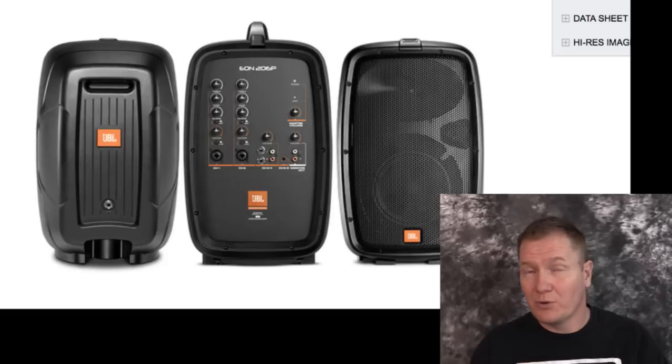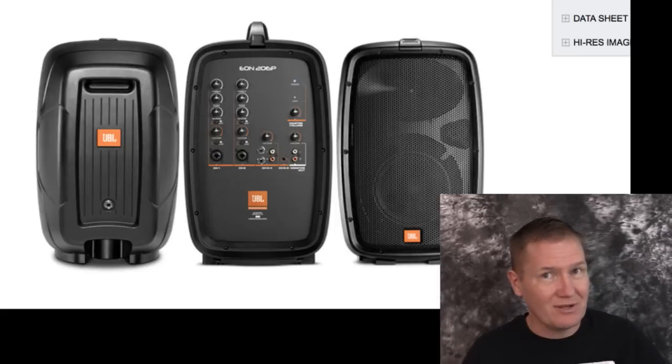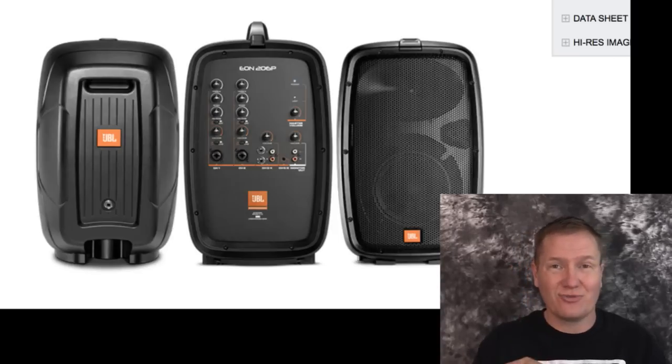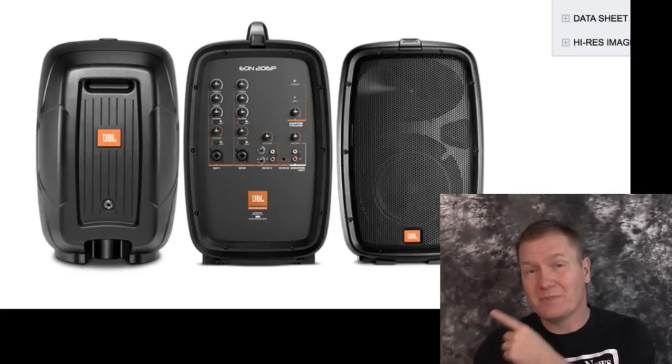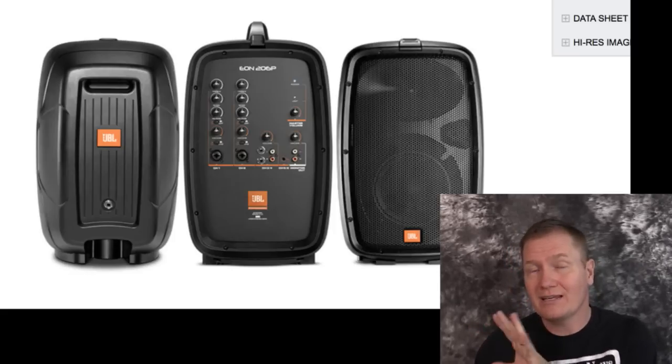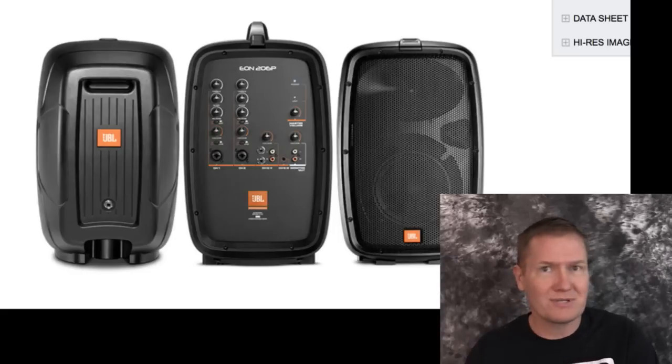We've looked at a lot of portable sound systems over the years, and one thing I really like about the EON 206P is that the speaker connections are in the back. Some units have the speaker connections in the front and you've got wires showing. With the JBL unit, you can see the speaker connection is right there in the back — you can plug it in and tape the cable down, or if you're using a scrim with the speaker stand, everything is going to look hidden and clean.